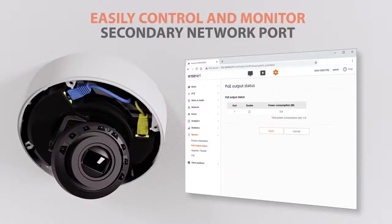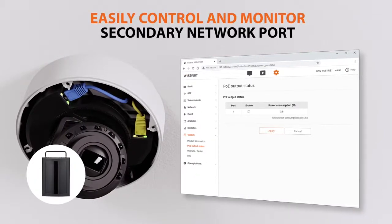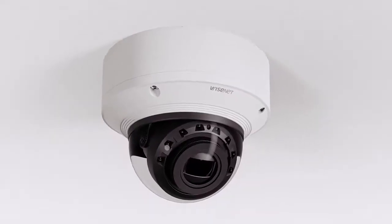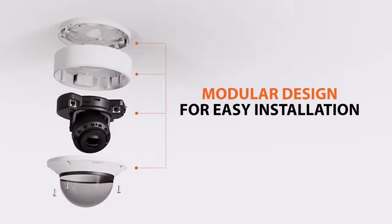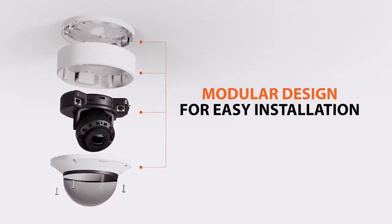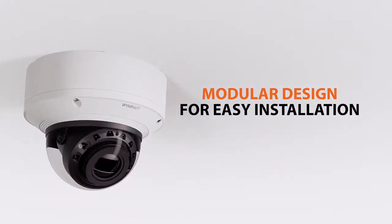Powering and connectivity to the secondary network port can be monitored and controlled in real-time from the camera's web user interface. Wisenet X-Series PoE Extender Cameras utilize the same innovative modular design of the Wisenet X-Series Plus camera line, making installations, camera upgrades, and maintenance quick and easy.